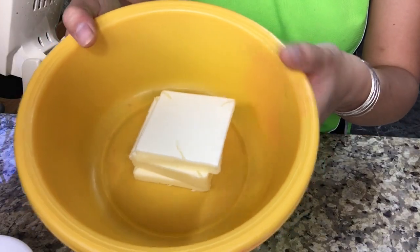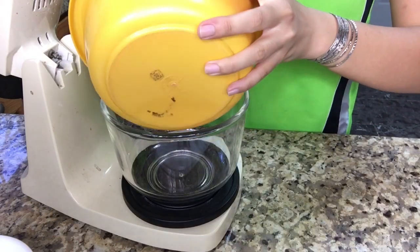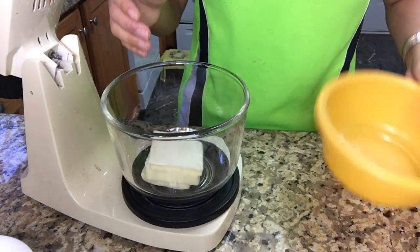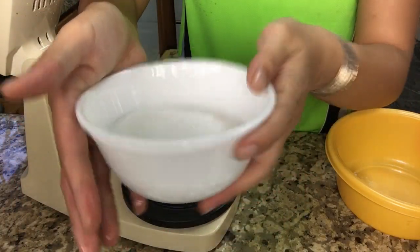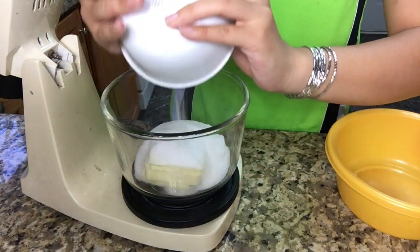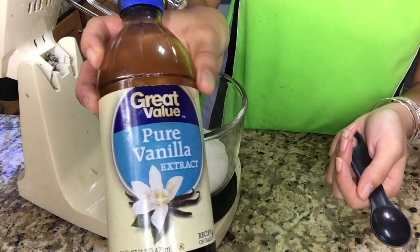So first you want to add 200 grams of unsalted room temperature butter, and you're also going to need 200 grams of granulated sugar just to cream this. And I'm also going to have 2 teaspoons of vanilla.